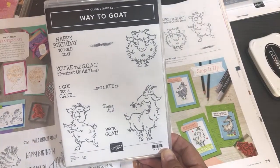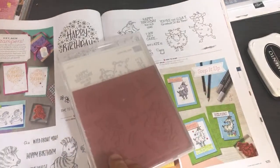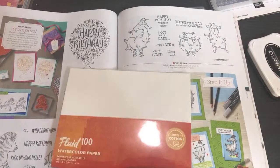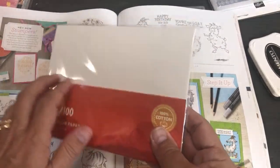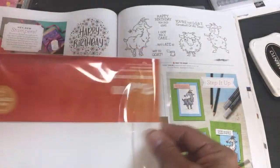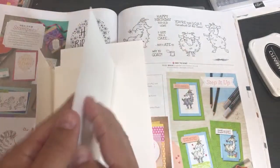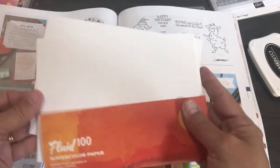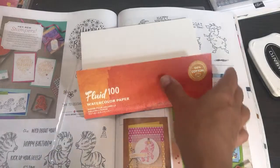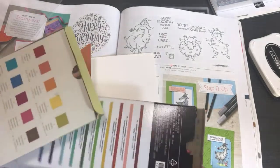Now let's look at some watercolor paper I've been waiting on — it was on back order and it's now here. Fluid 100 Watercolor Paper is very thick and absorbs beautifully. I've got my watercolor paper, which is now back in stock — I don't know how long it'll stay in stock. You use it with watercolor pencils. I'll pull out the Pacific Point pencil to demonstrate.